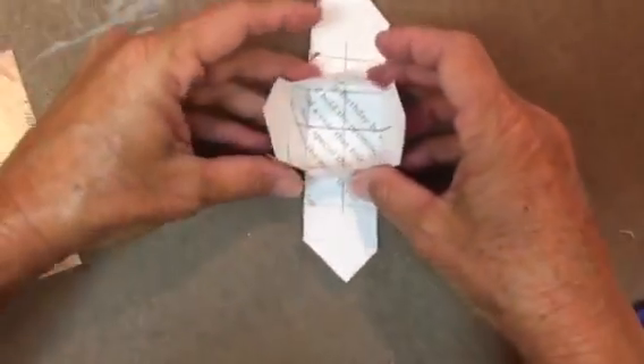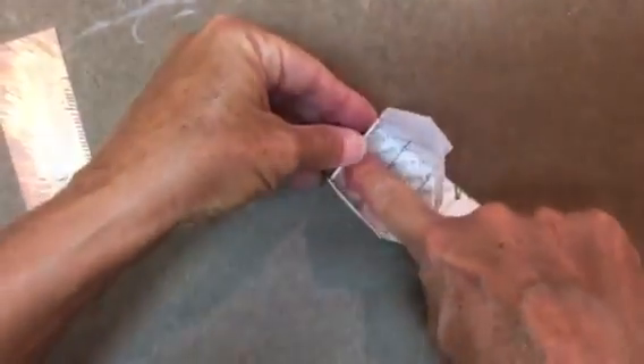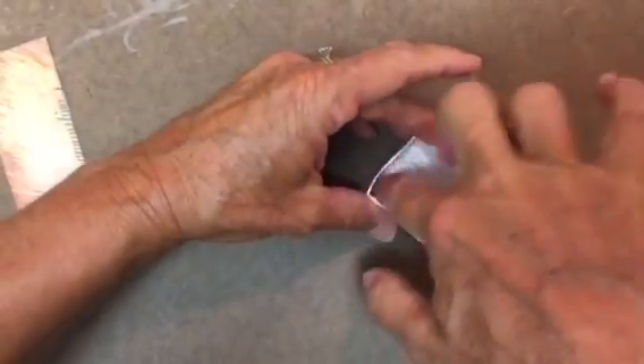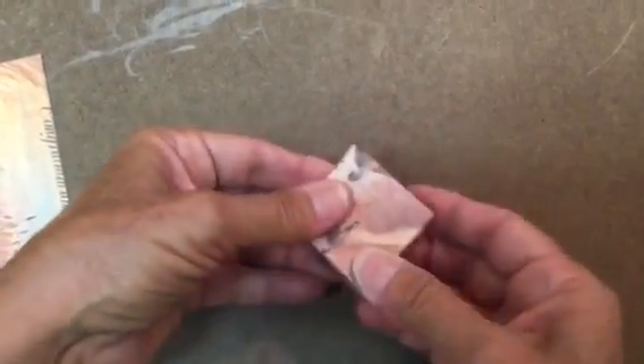Now we're going to take the short side and go up with it first, because it's got little arms that come in and hug each other. While holding it with one hand, take the other side and tuck it down — crease and squeeze, pushing in at the corner to the inside of the box really well. Do the opposite side the same way. And we've got our bottom. It should fit pretty snug — tight enough to stay, but just small enough that it will fit under the top. And there's your box.